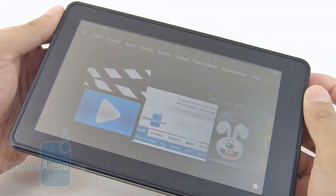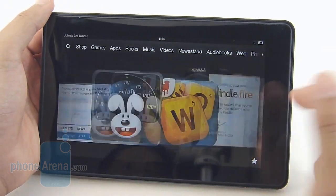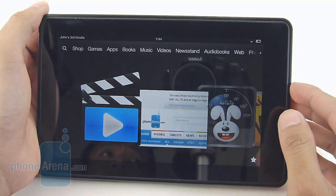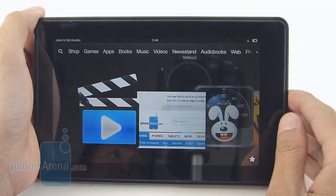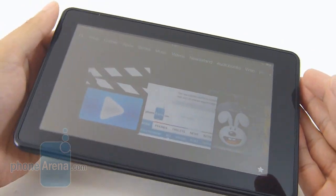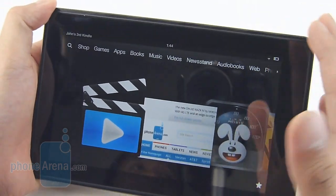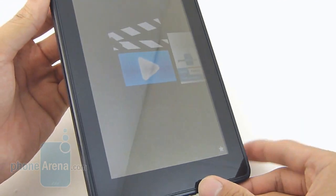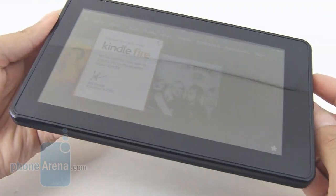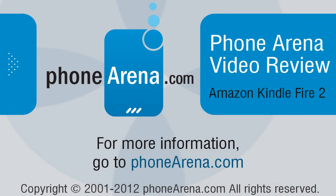On one hand, we're baffled as to why Amazon decided to release this model — it's essentially the same one as last year, except for a slightly faster processor and being $40 less at $159. But to tell you the truth, you're still better off investing the money into the Amazon Kindle Fire HD, because you're going to get more value for the dollar. For example, you get additional goodies such as a front-facing camera, micro HDMI out port, and a higher resolution display. This tablet just doesn't have enough justification at $159 to separate it from its higher-end sibling. If you'd like to learn more, check out our website at PhoneArena.com. This is John V — thanks for watching!